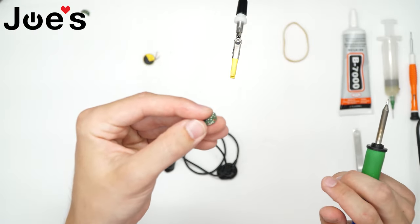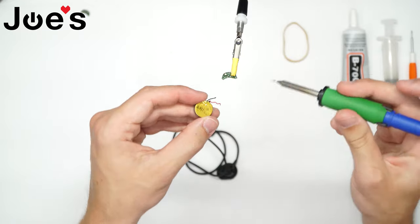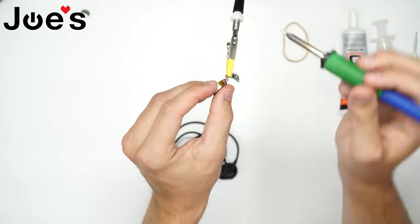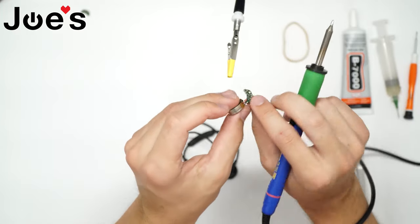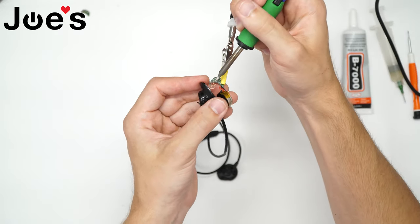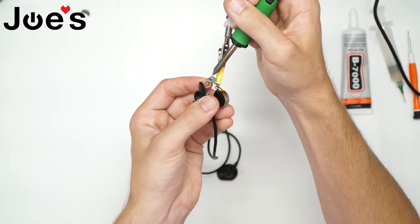Then we have our good replacement board here. We're gonna clip it on. We're gonna solder our battery on first — the black wire connects to the side with no chips on it. Double check our solder job — looks pretty good. Now we'll finish up with the three wires that connect to the unit. On the very end we have the green, then we have the copper, then we have the covered copper.